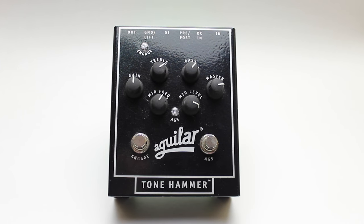Hey guys and welcome back to another review. Today we'll be checking out the Tone Hammer pedal by Aguilar. This is a preamp and DI combo pedal made specifically for bass. So let's have a look at some of its features.